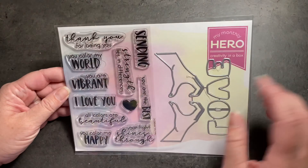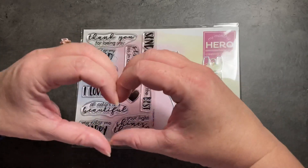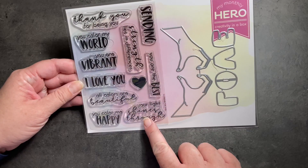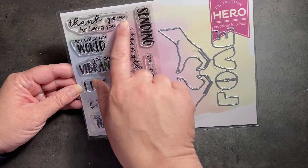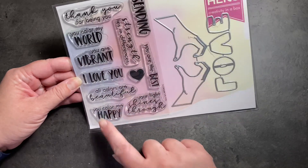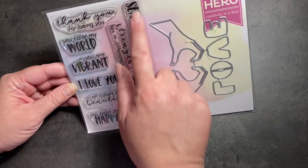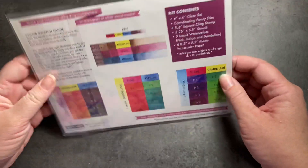We'll start by taking a look at the stamps and the dies. We have two hands that come together to make the little heart, and L-O-V-E for love there as well. For our clear stamps, we have a bunch of sentiments that are going to be great for a variety of cards: Thank you for being you, You color my world, You're vibrant, I love you, All colors are beautiful, You color me happy, Your light shines through, You're the best, Strength lies in differences, and sending. And then we've got love here as one of our fancy dies.